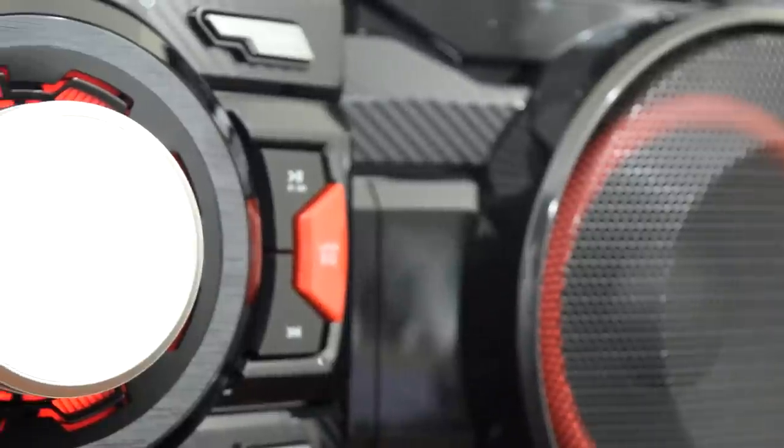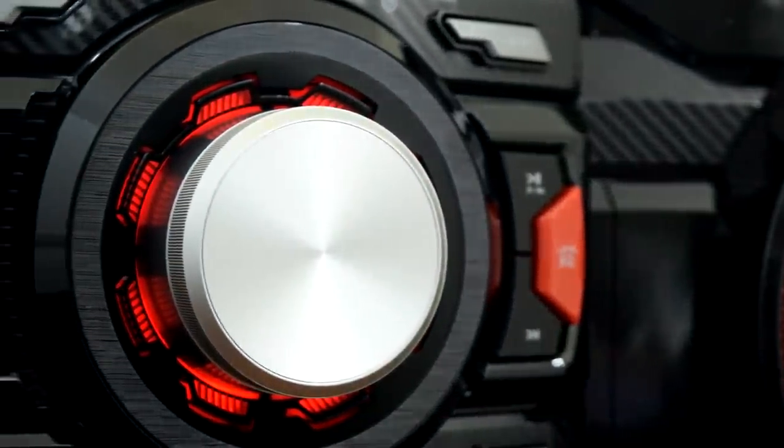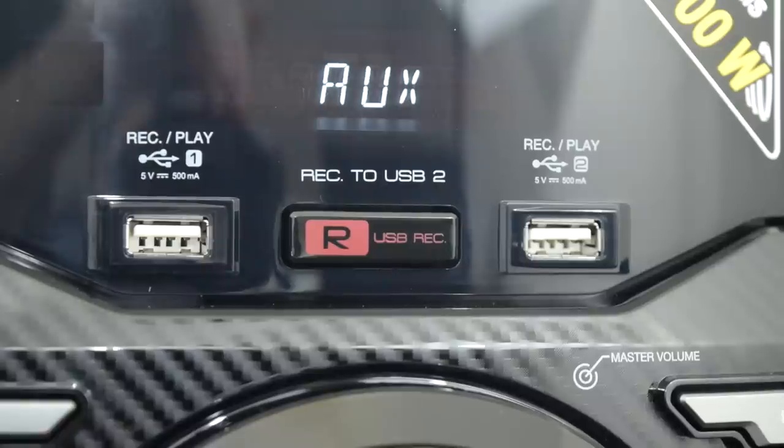LG did a great job designing this speaker system. The carbon fiber finish on the black and the red cones is an absolute masterpiece — I love it, and it perfectly matches a black and red theme. It's also worth mentioning that the red backlight behind the volume knob is a very nice added touch and completes the red and black theme.